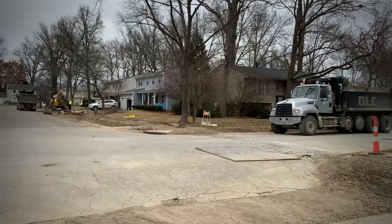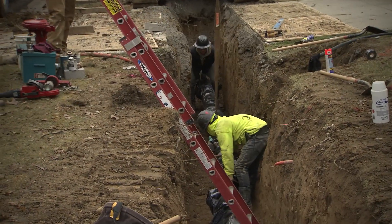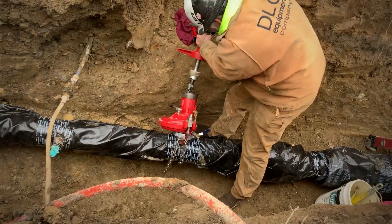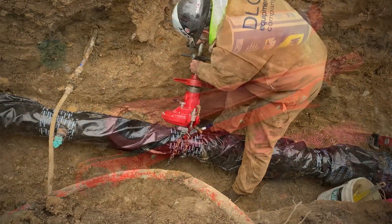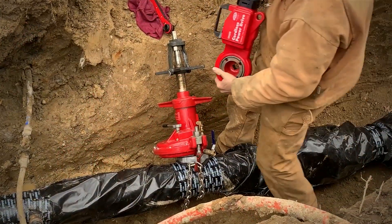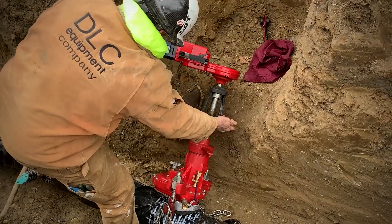Right now we're in Columbus, Ohio. We've got a hole dug and they're going through the whole development here and they're going to be putting in new water lines. They're using a TM1100 which is our direct tap, and they also used our wrenches and the cordless power drive, and they've been getting about three to four taps on each battery.